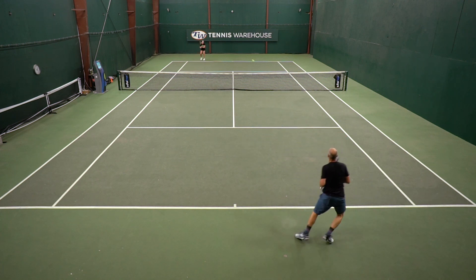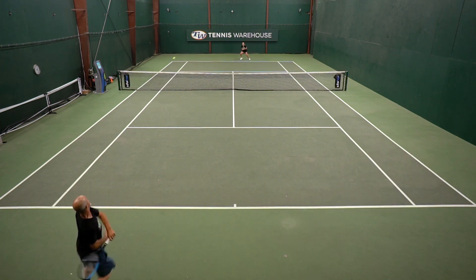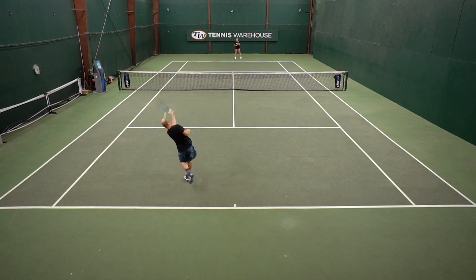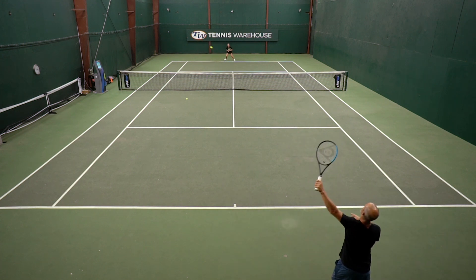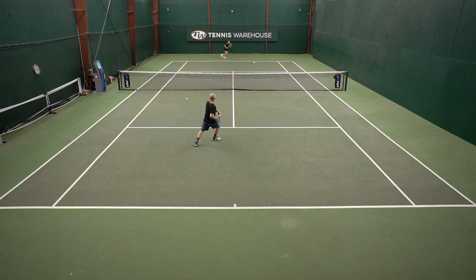It's got a nicely uniformly wide 16x19 string pattern, so spin was easily accessed. The only area I had any issue with was on serve, and I cured that with a little extra racket head speed. On serve return, I typically use a half volley style and the racket coaxed me to use a little more swing speed and take a full cut at the ball. Overall this was a great play test — something I could fall in love with without having to modify it, just an overall great versatile racket.